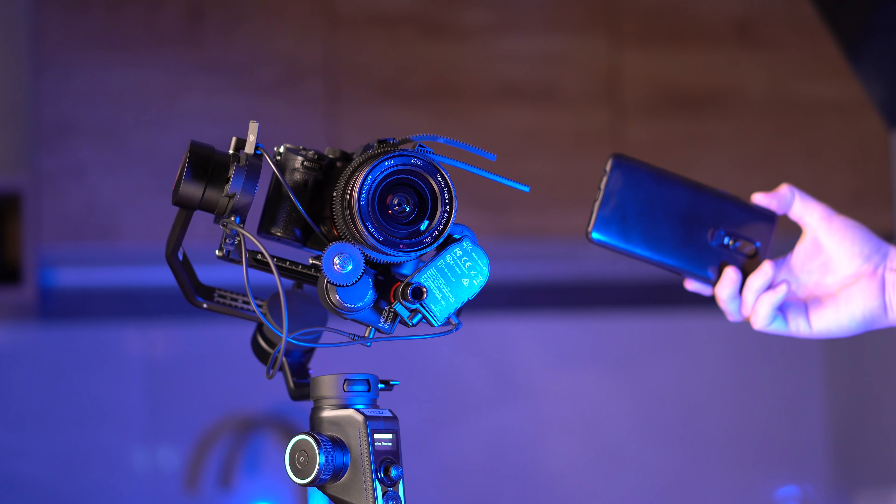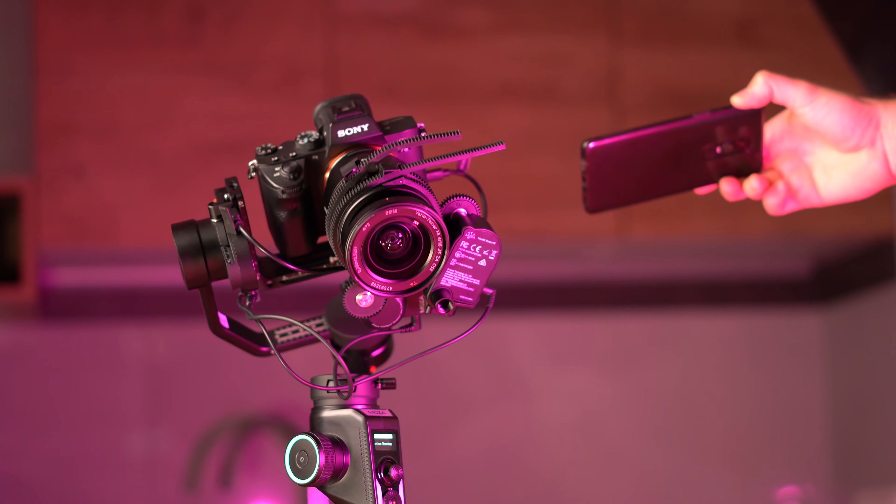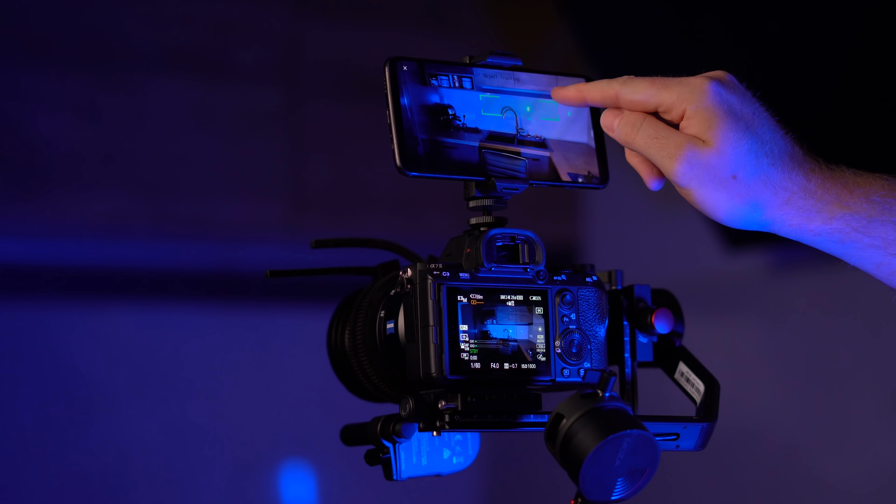Another great feature I really like is that you can mount two iFocus follow focus motors on the Moza Aircross 2 and control them via the knob, selecting which one to control. This gives you zoom and focus control of your lens directly with the wheel.